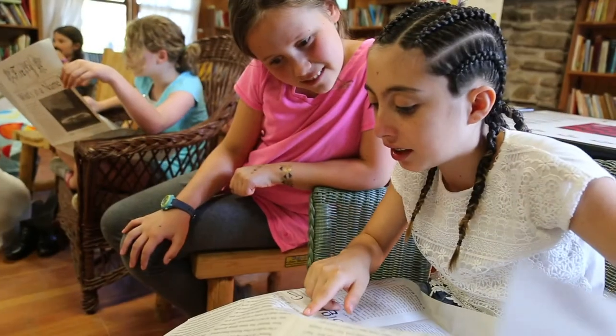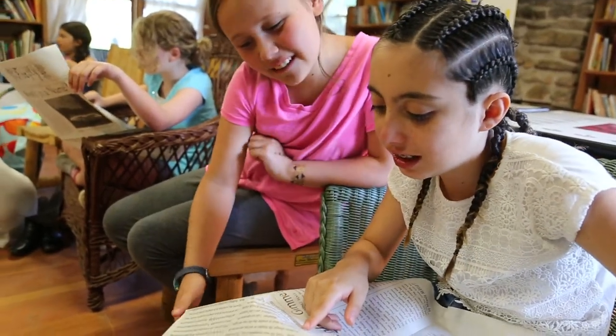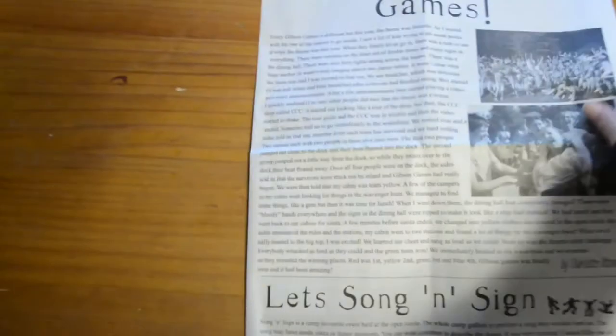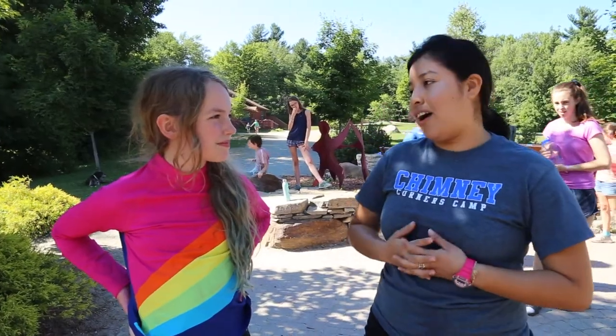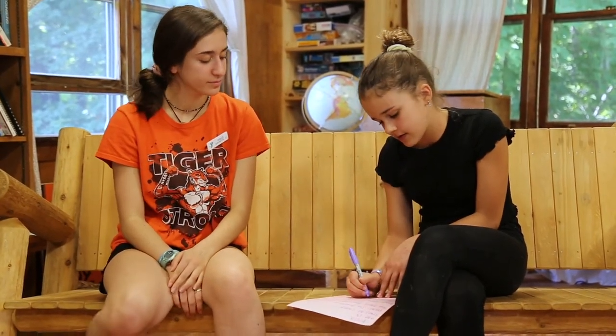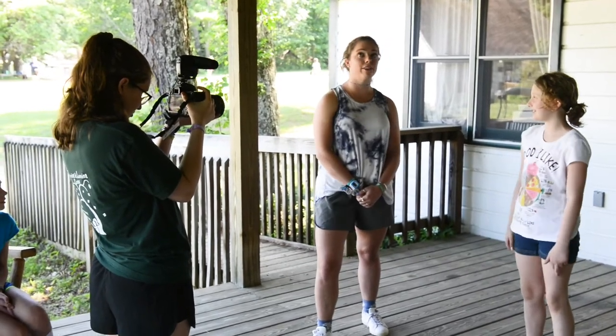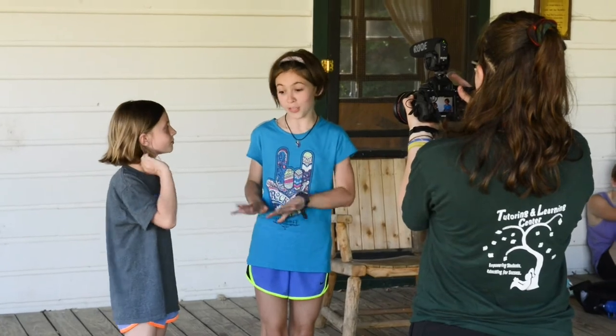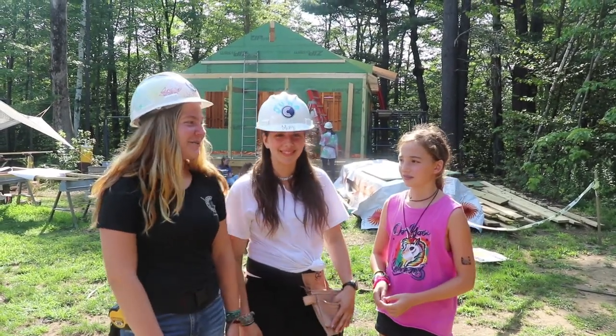Hi, I'm Nomi. I'm the Firefly and CCN instructor this summer at Chimney Corners. Firefly and CCN are kind of the camp's news source. Firefly is the camp newspaper, which has been a tradition at camp since the 1930s, and CCN is Chimney Corners News, the news show which has been going on for a few years. At the beginning of each CCN class, campers brainstorm what they think is newsworthy that week and what should be shown during the news show every Sunday in the Arts Center. Campers get to interview a variety of people around camp, which really helps them work on their public speaking skills and learn how to interact with people during an interview.